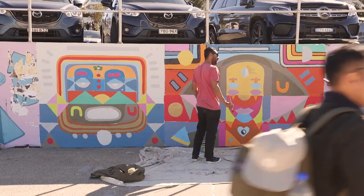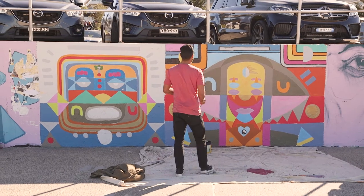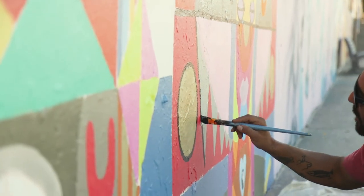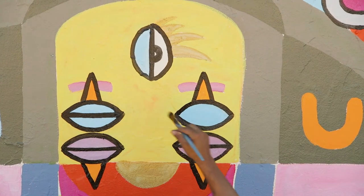Yeah, cool. Thank you so much. It was amazing — so powerful. I have to start. I'm glad that you like it. I can't wait to see it all finished. The black outline — kind of like dotting my I's and crossing my T's.